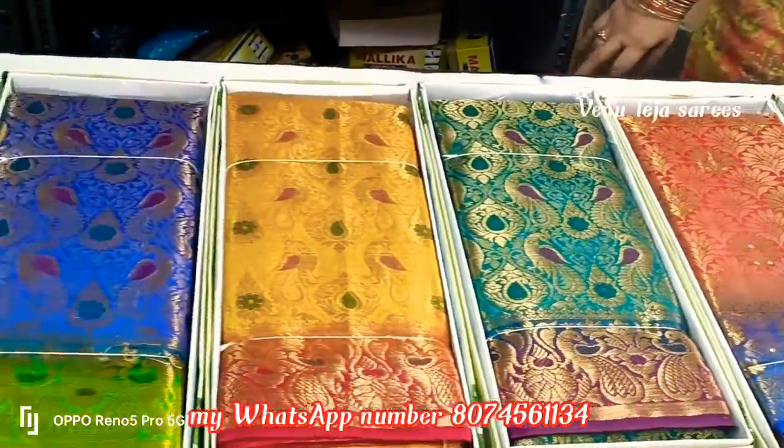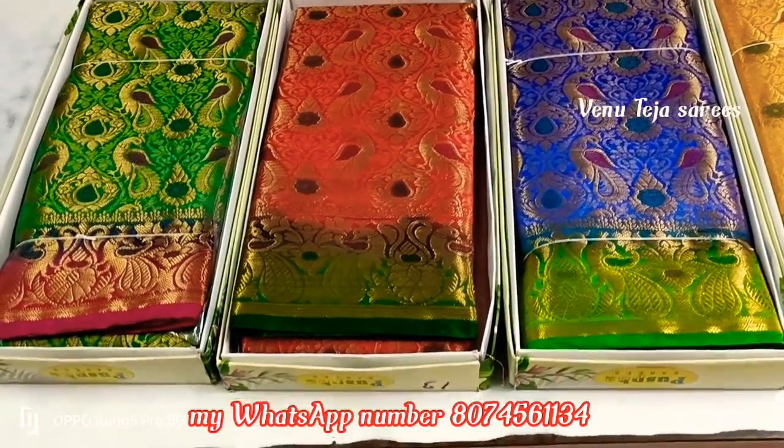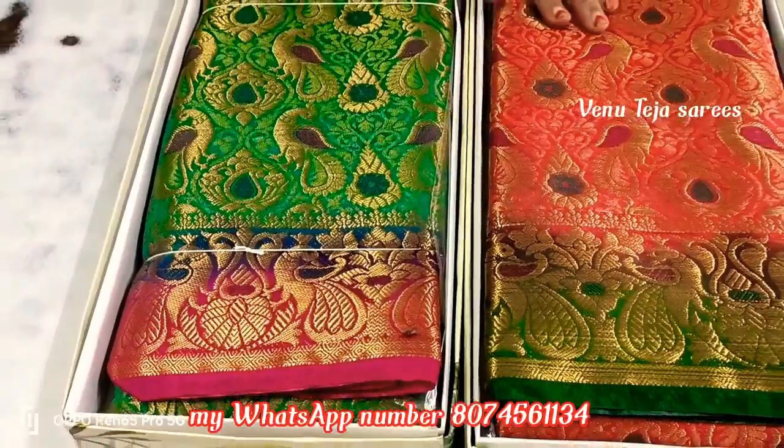It has a total of 8 colors. It is very good at the color. This is a light color mole.